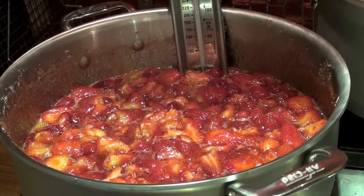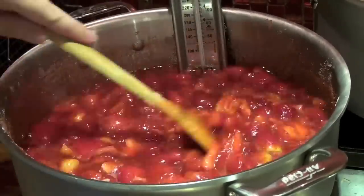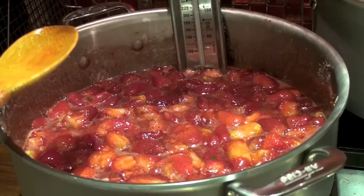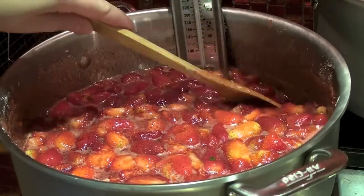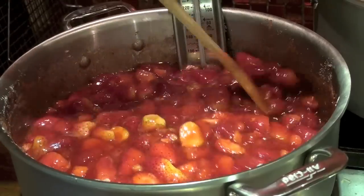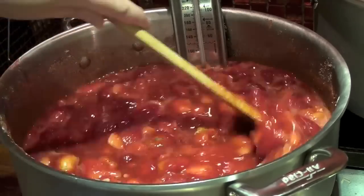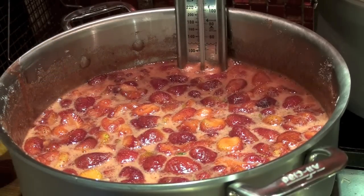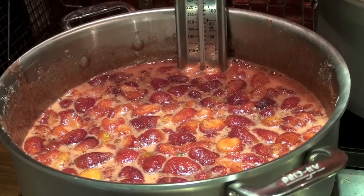That's mashed up enough for me — I like the consistency of my berries now. I'm going to turn the heat up to medium-high and we're just going to bring it up to jam temperature. I want a full rolling boil so now I'm going to turn it all the way up to high. I don't want my jam to catch on the bottom so I'm just going to keep stirring it around. Now we've got it just starting to boil — I'm going to let it keep boiling until we get to jam setting stage.